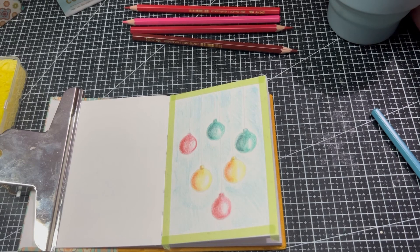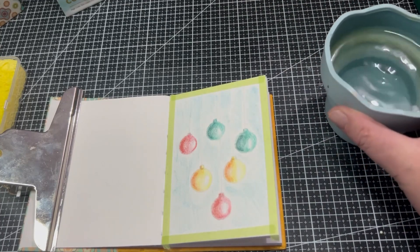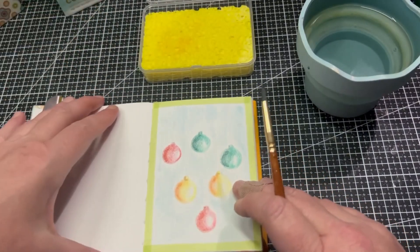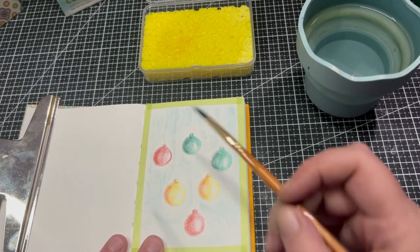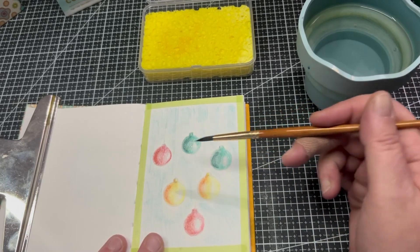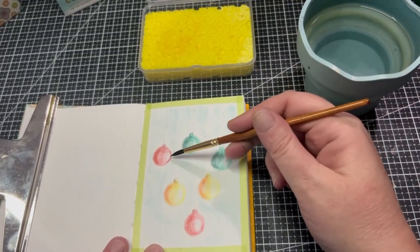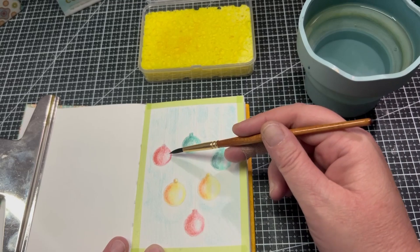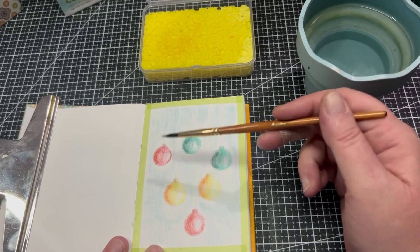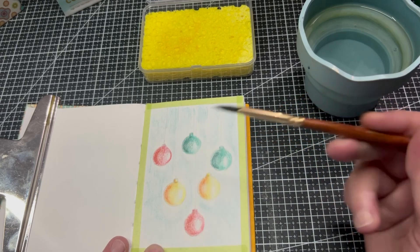Now we'll work with the water. I've got the water, the paintbrush, and the sponge. I'm going to do the baubles first — working from light through to dark, which is the easiest way. I've kept a little bit of the white of the paper for a highlight, but you can actually use a white gel pen or acrylic paint pen in white for that. Let's get started — wetting my brush slightly.